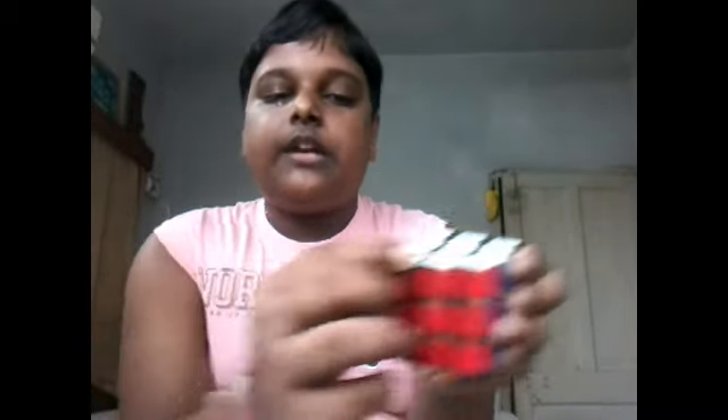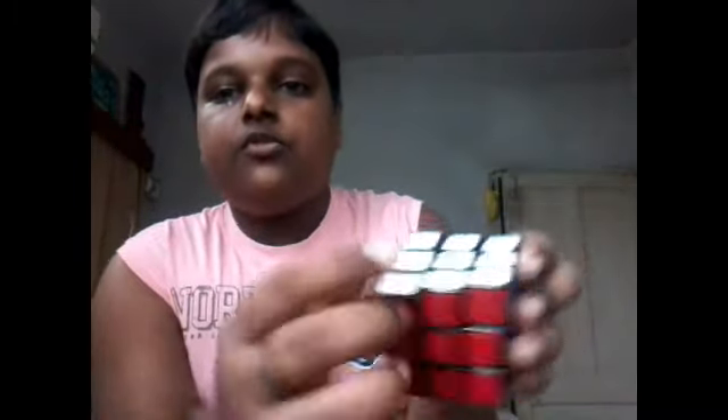Our next subject is corner twist. The cube has no corner twist, which is good. I am sure about it because it is a very, very tight cube. I am forcing a piece to twist but it will not twist. So you can be confident that the pieces won't twist on you — corner twist gets 5 out of 5. You'll never get a DNF with this cube from corner twists.